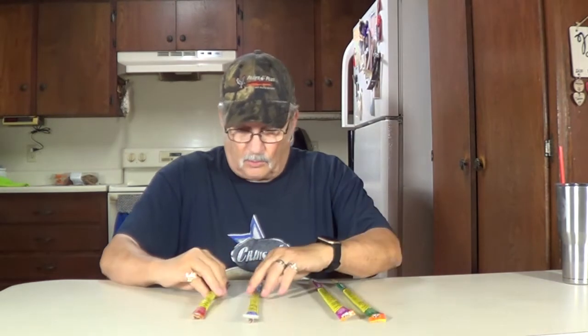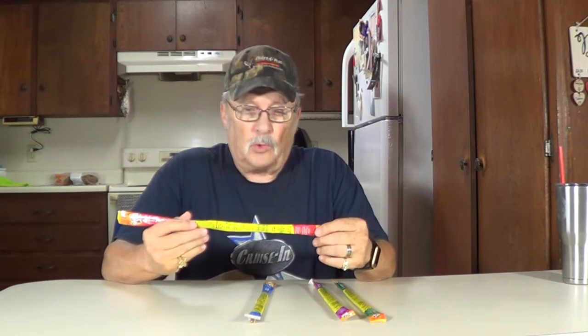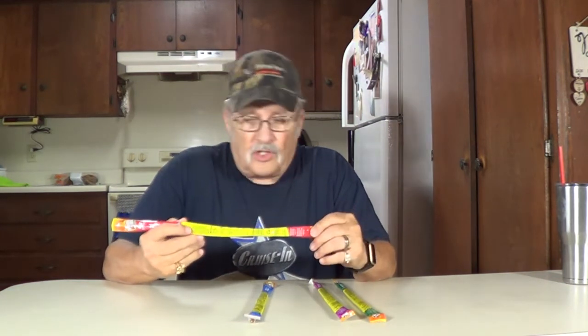Let's see what we've got here. We're going to start off with Original. Watch this to the end because we'll give you a rating of 1 to 5 — like 1 star, 2 star, whatever — and tell you what we think of them.